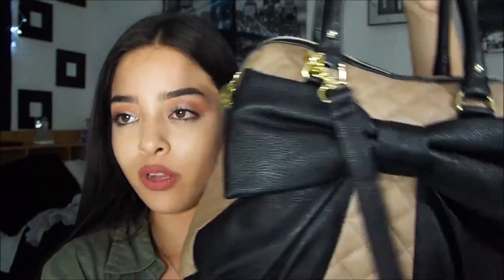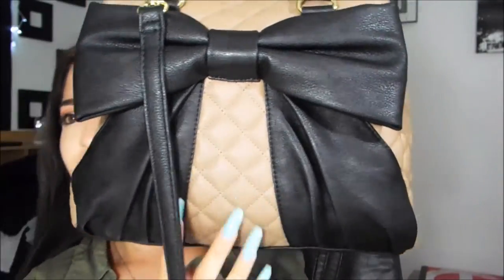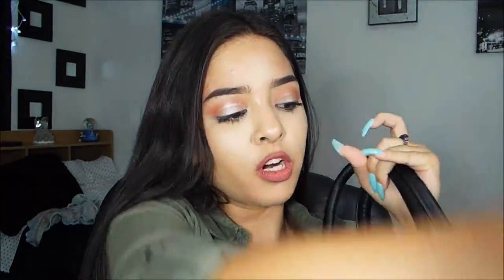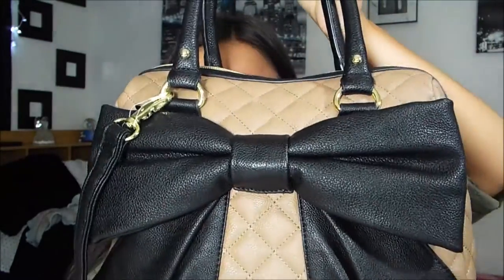So this is my purse and it's by Betsy Johnson — these are the only purses I will use. It's tan and has a pretty big black bow; it's like this nude brown and I'm obsessed. This is just the back, and it can either be held by the handles — which I usually never do — or worn crossbody, which I prefer. It also has gold design on the zipper and on the beads. All my purses are Betsy Johnson; I love her brand and I'll link her website down below.